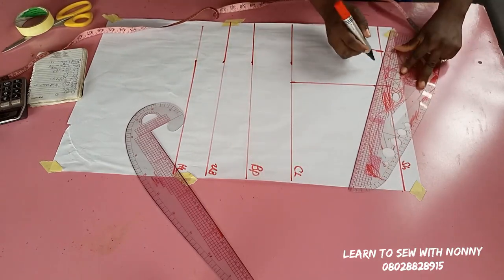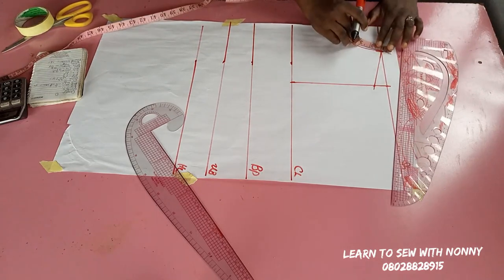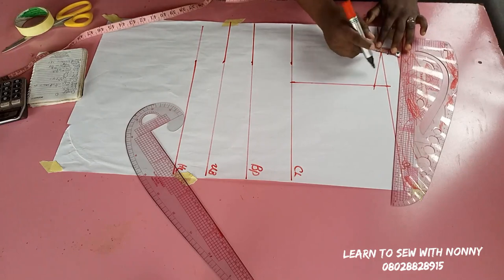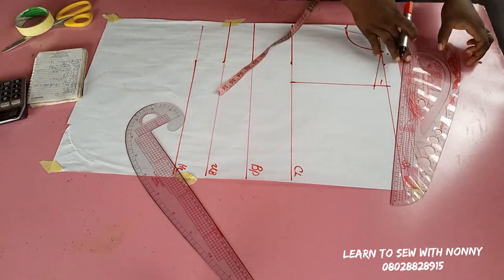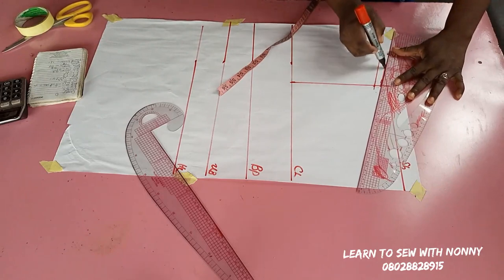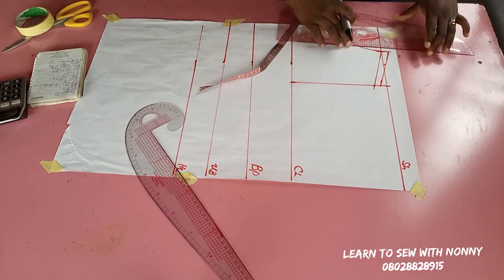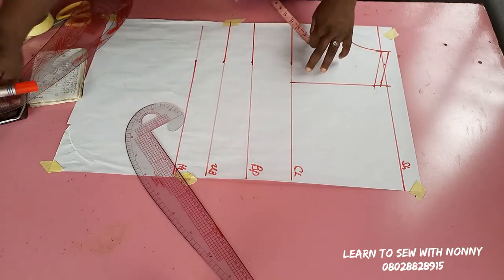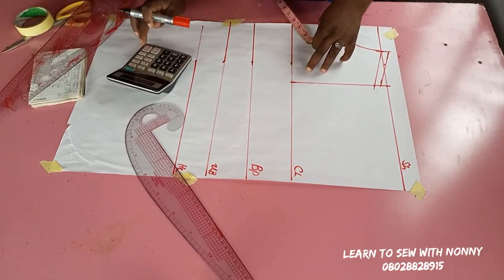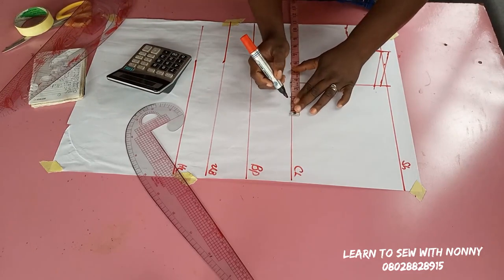On the armhole line I'll come down by one inch for my shoulder slope, then connect that to my neck width. Afterwards I'll add half an inch to the shoulder as seam allowance to join the shoulder. If you're doing this, ignore adding half an inch to your vertical measurements — because when you join the shoulder, the measurements will come up, which is why I said add that half inch.